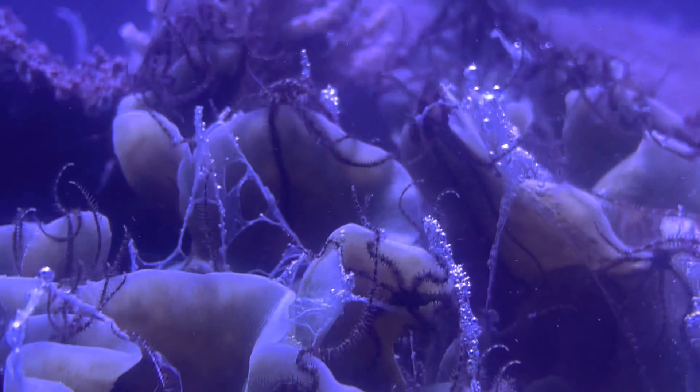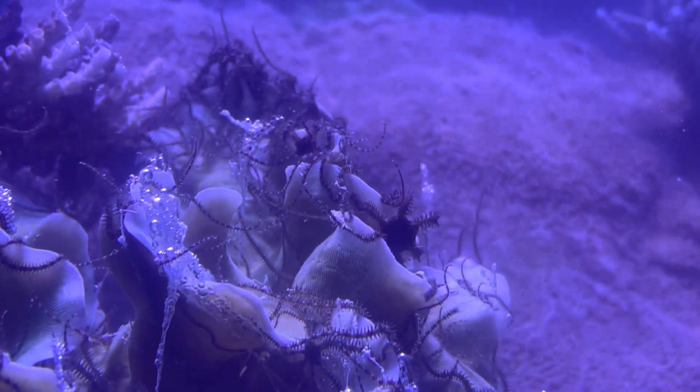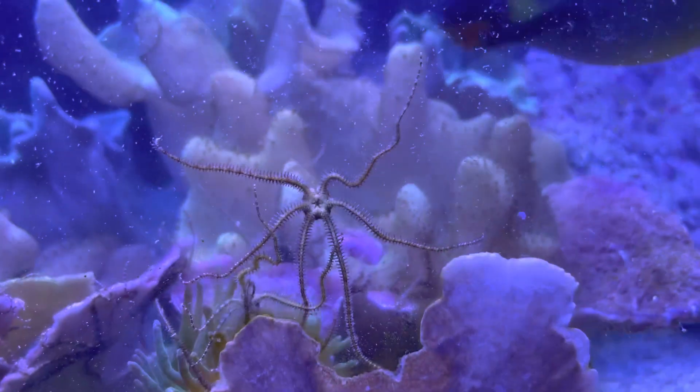Isn't that ironic? I changed all the water in the tank to make it more clean, and then these guys fill it all up with their sperm. So the whole tank was cloudy for a couple of hours because of this.